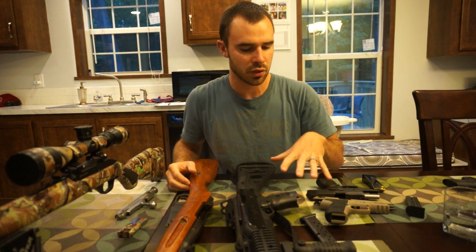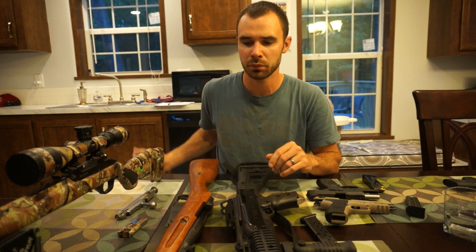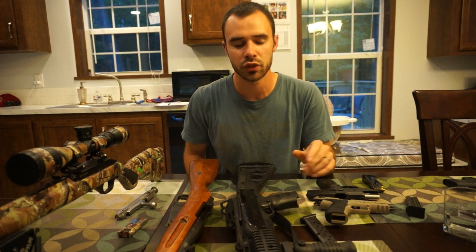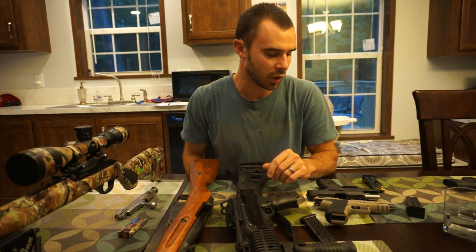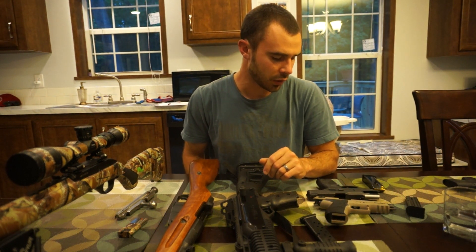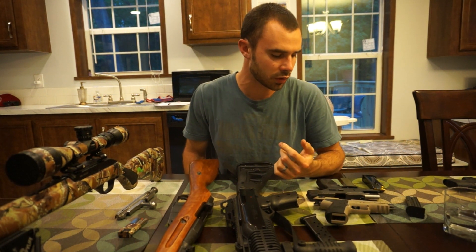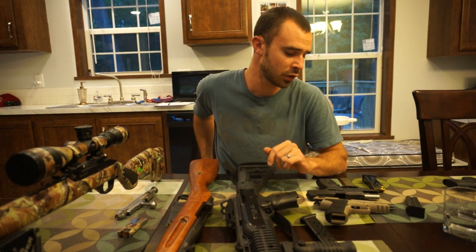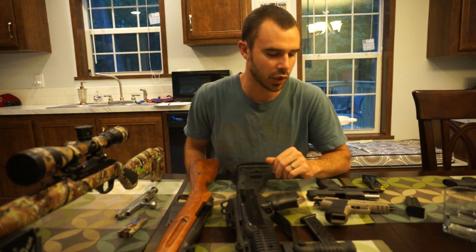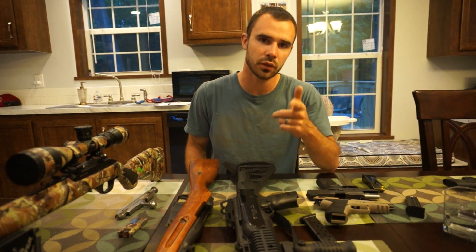All these guns I bought brand new, other than the Mosin-Nagant which is obviously military surplus — but those prices I told you are new off-the-shelf prices, some of them sale prices. Thanks for watching. I've got another build video coming up — I'm building a 12-gauge shotgun, so that'll be my next video. Still figuring out exactly how I'm going to build it, but till then, thanks for watching.